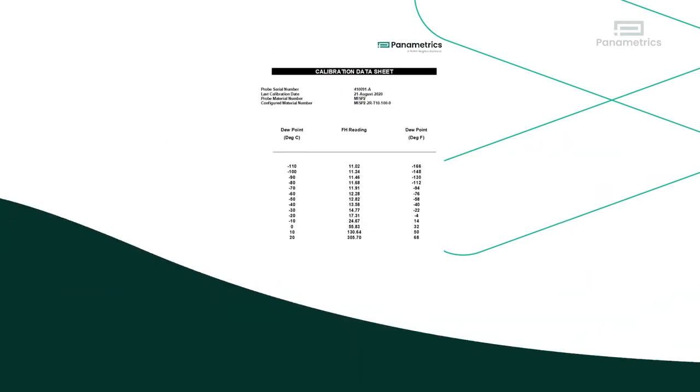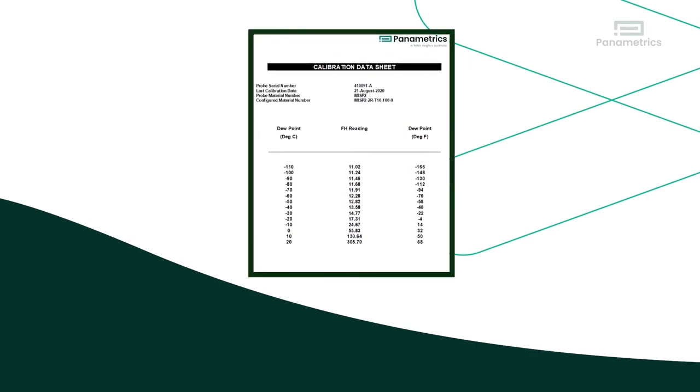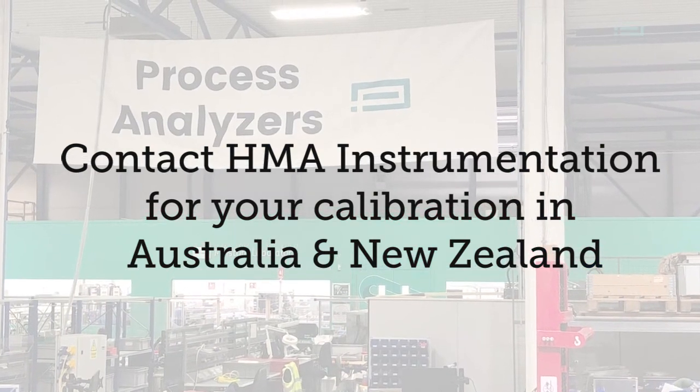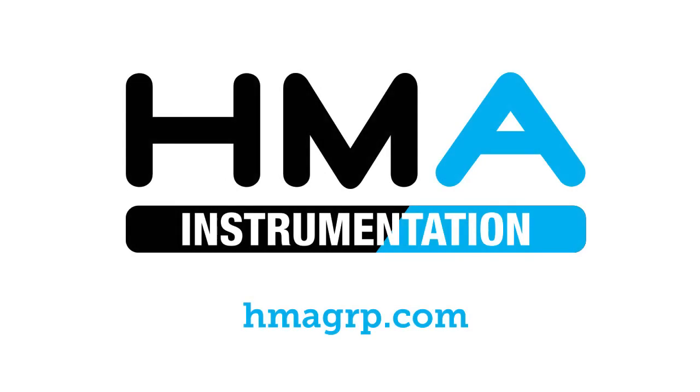Step 7: When the sensor comes out, we make available a calibration data sheet and any required certificates. The sensor is then returned.